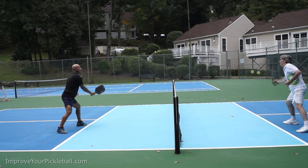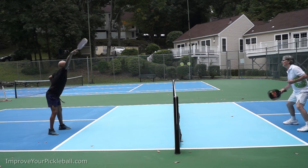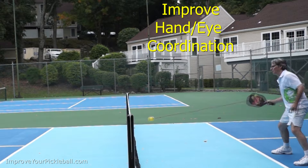Hey Pickleballer! Want the secret to achieving your best pickleball skills? Want lightning-fast hands? Want to dominate firefights? Forget drilling with a partner. Forget drilling against a wall.